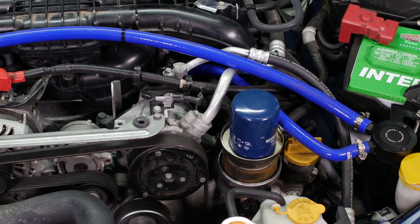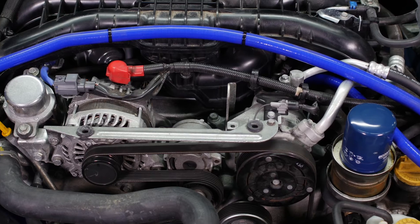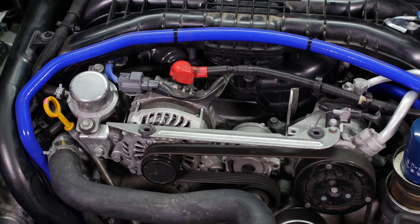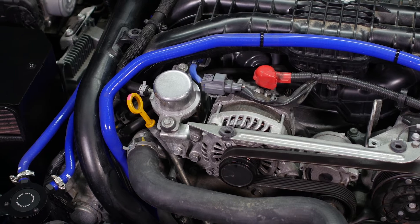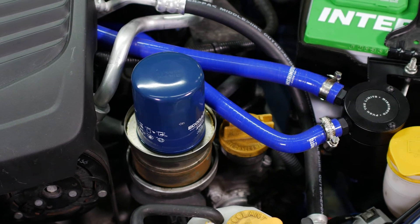The engine in your Subaru has two separate systems which vent crankcase gases back to the intake, consisting of the PCV and CCV. Our full kit includes a can for each side, but you also have the option of purchasing the CCV side catch can separately.